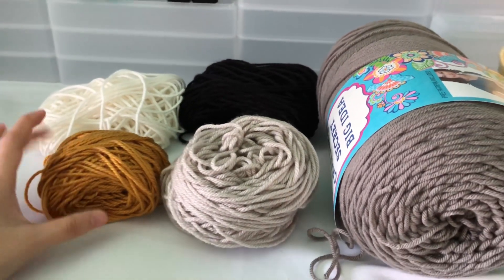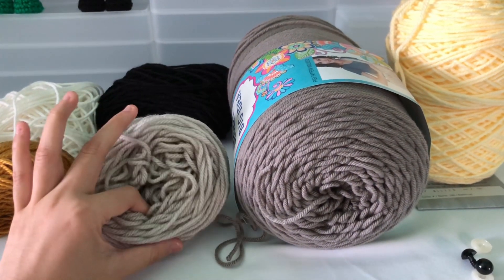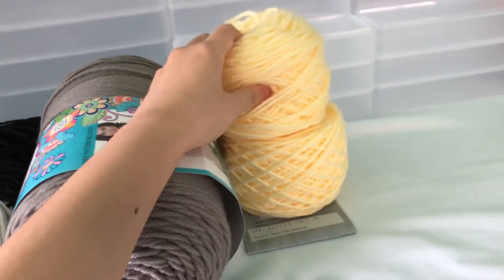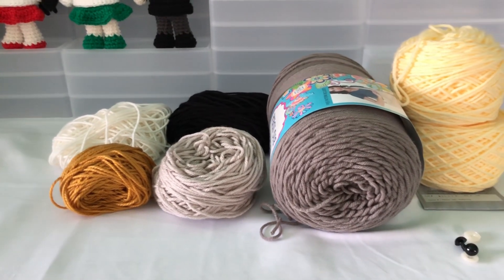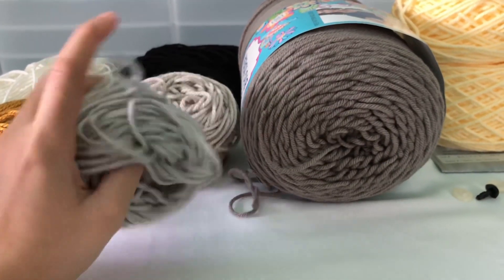So I have here Magnolia Way, the skin color that I always use. This is Gold from Yarn Bees, this one is Silver, this is Black, this is Gray Beard, and this is the blonde yellow that I'm going to be using today which is Buttercup. I also have my 12 millimeter eyes. These are the colors I plan on using — and I'll also be throwing in some silver.